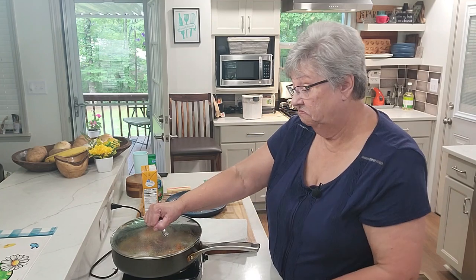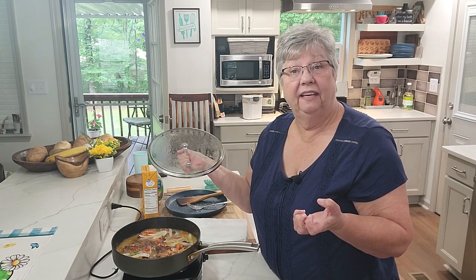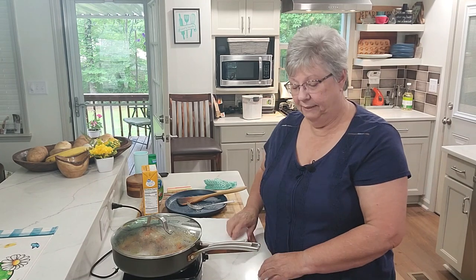That broth is going to get thicker — not thick like gravy, but it's going to tighten up. Then when Pop Jones gets home we're going to eat. I just wanted you to join me while I cook today — I didn't want to cook by myself, I wanted some company. I enjoy each and every one of you and the time we spend together. If you haven't subscribed, please think about subscribing, like, share, and hit the notification bell so you'll know when I put out my next video. I hope I'll see you soon — bye everybody!